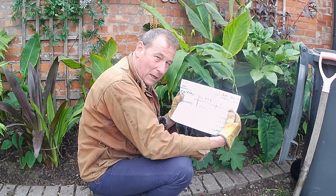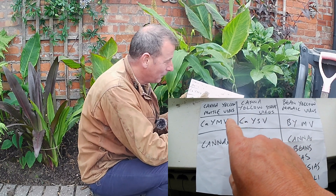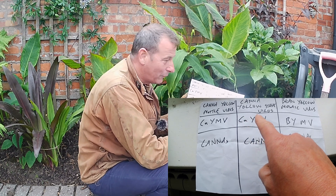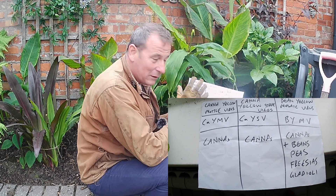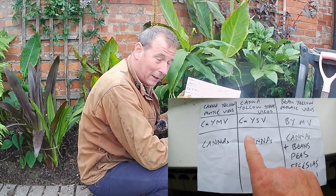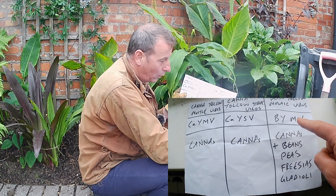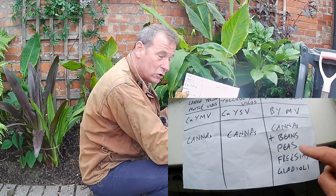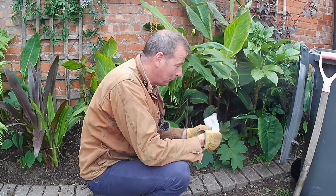There are three different types: canna yellow mottle virus, canna yellow streak virus, and bean yellow mosaic virus. The first two only affect cannas. Bean yellow mosaic virus can also affect cannas, beans, peas, freesias, and gladioli — I'll type that up below.